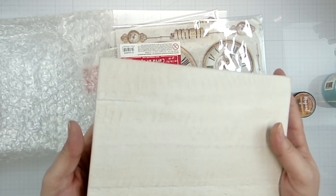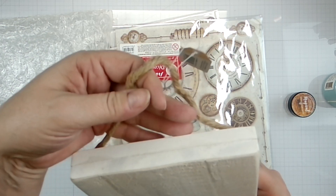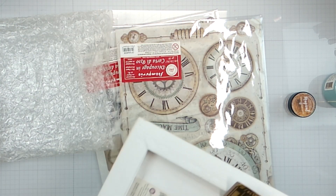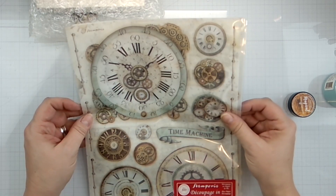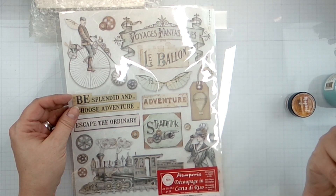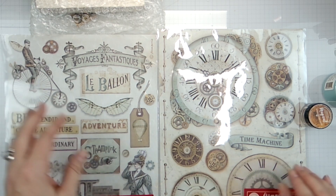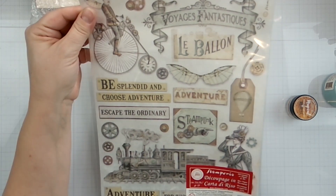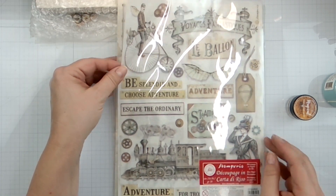Oh my goodness - I've got to figure out what to do with this, you guys. It's a Prima vintage wall base - you hang it, and it's wood - it feels amazing. Someone come up with an idea! We have Decoupage Carta di Riso - I don't know what that means - but it's like steampunk. We've got all kinds of fun little clocks and it says 'Time Machine,' 'Voyage is Fantastical,' 'Be Splendid,' 'Choose Adventure,' a train - 'Adventure is Waiting.' I love that!